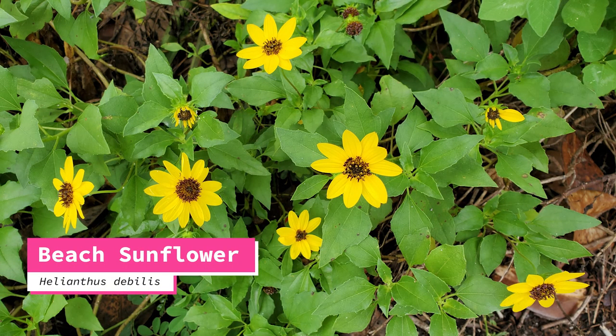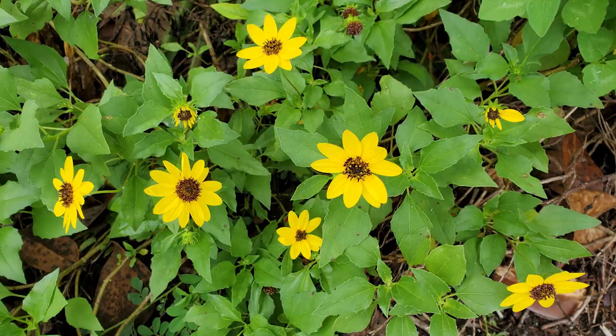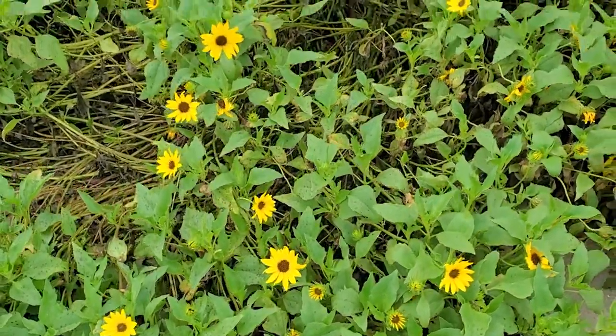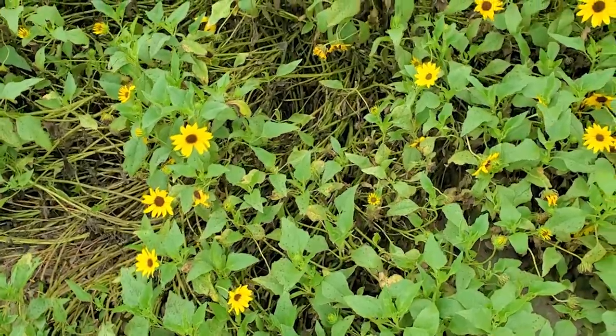Today's episode is on beach sunflower. Beach sunflower, or Helianthus debilis, is native to the southeastern United States and coastal Florida.